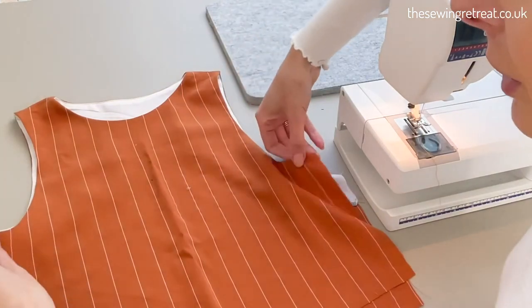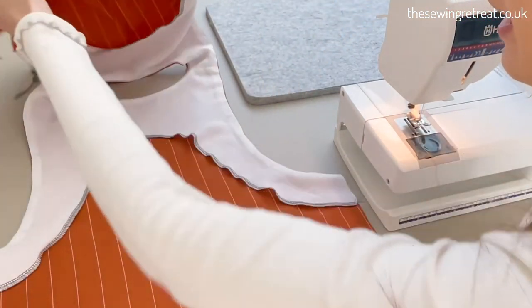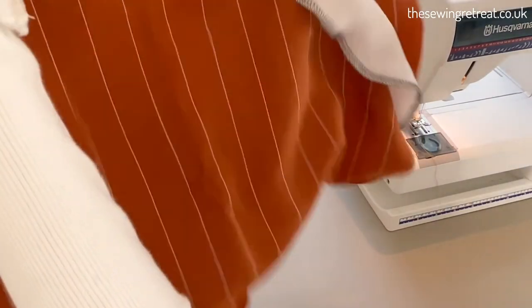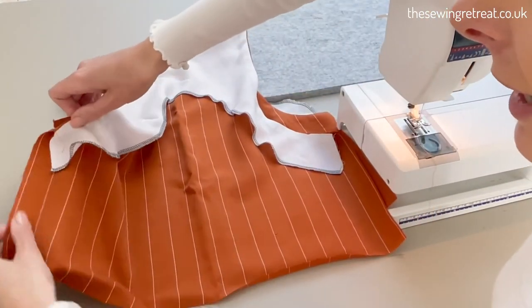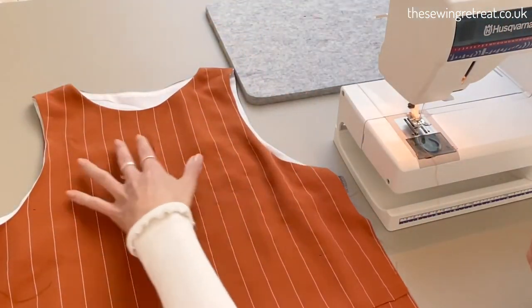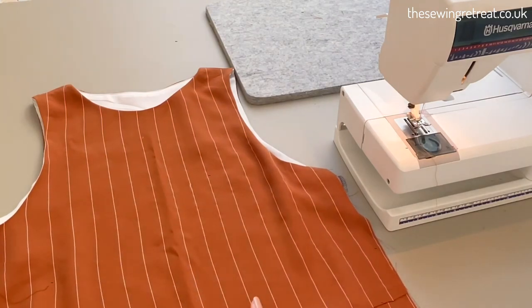That's how to do an all-in-one facing. I've pressed it all so it lies really neatly, and then I'm ready to sew up my side seams. To do that, I just flip this round so the right sides are together, then sew down my side seams, finish off my hem, and the top is done. You can of course use this same method if you're creating an all-in-one facing for the top of a dress, a jumpsuit, or something similar.